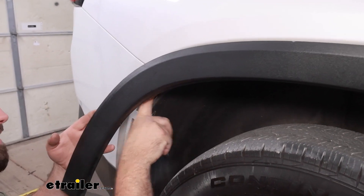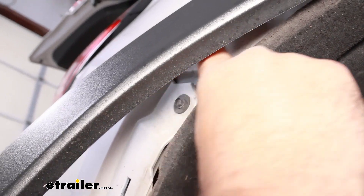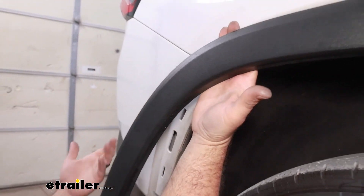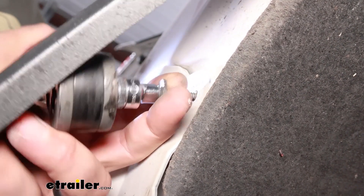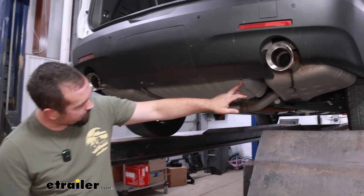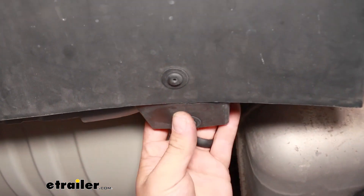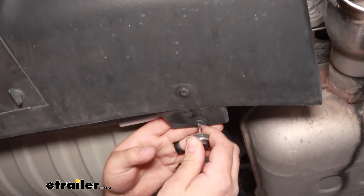That gives us access to the 7mm screw that's here. To make it a little easier, you can take some paper towels or a rag and put it on this section to keep it propped open. We're also going to have some T15 Torx bits attaching to brackets underneath on the fascia — you can remove either one but I'll take this one off our bracket.